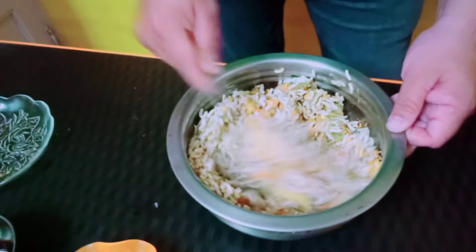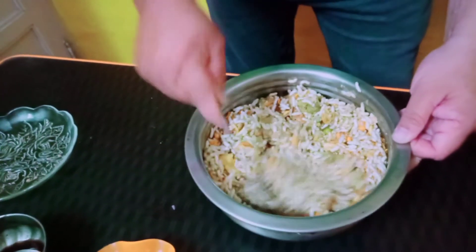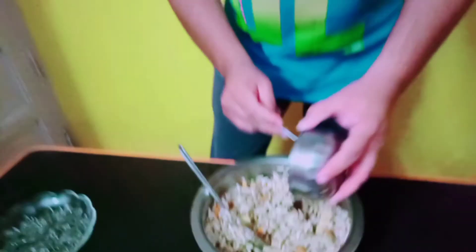I will mix it in a little bit. Just put in the half, a little cut.